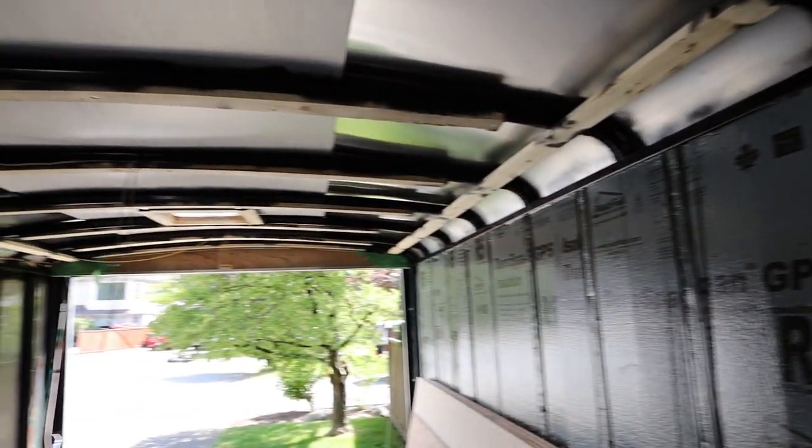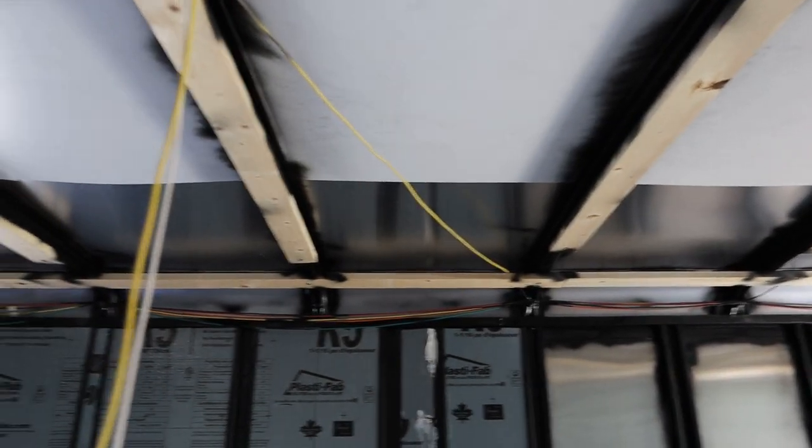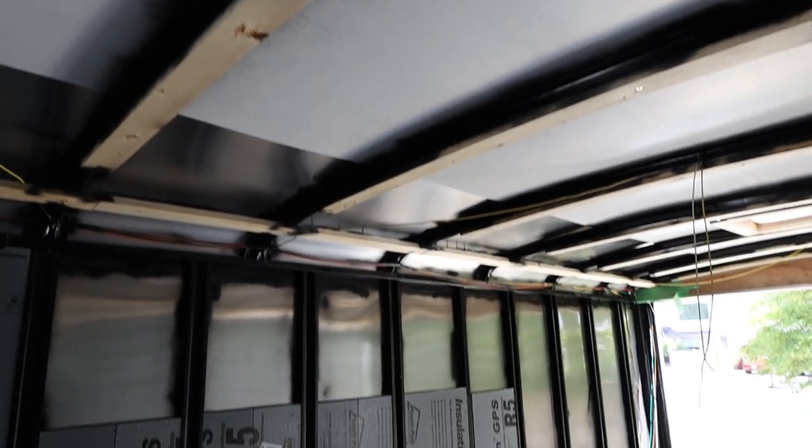Next up, we're going to be working on the roof. I've decided I'm going to do two inches because I have additional space up there, and that's where you lose all your heat. So I'm going to be doing two inches of insulation instead of one inch on the walls.